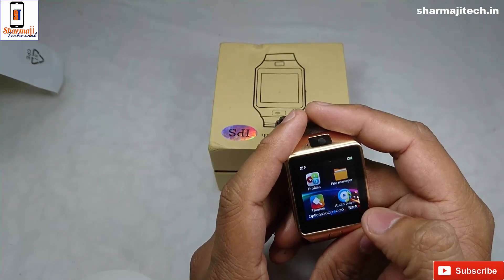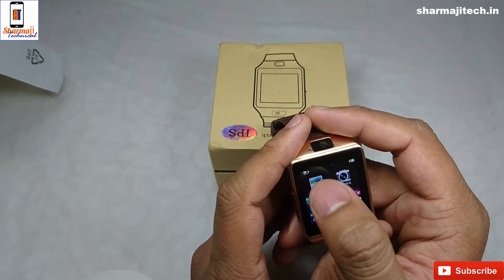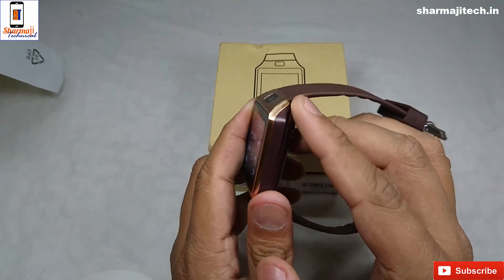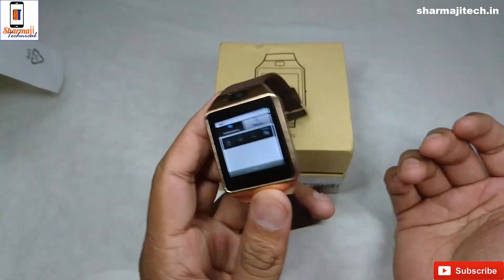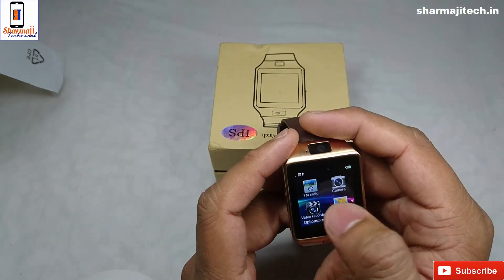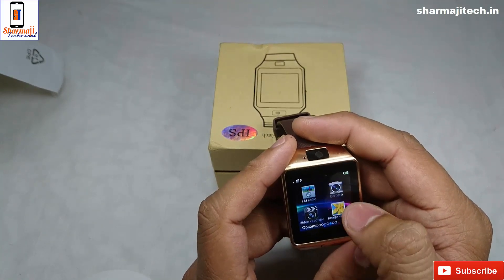A memory card slot is available. An audio player is also available. FM radio is also available — we can connect with earphones. Earphones will connect via Bluetooth as well. I will use it for a few days and then tell you more. There is also a sound recorder.